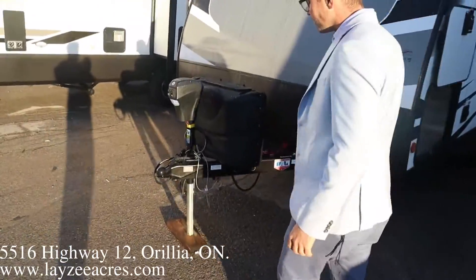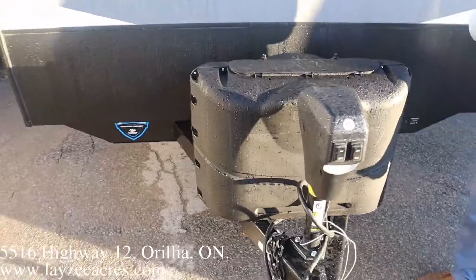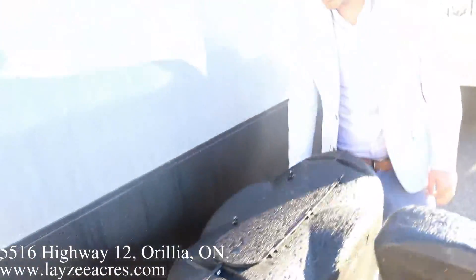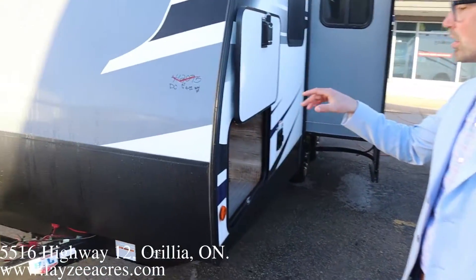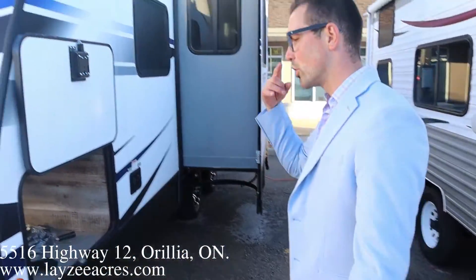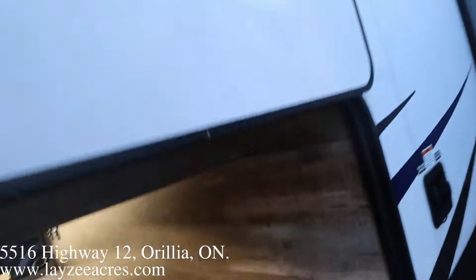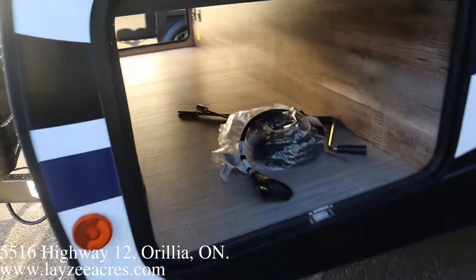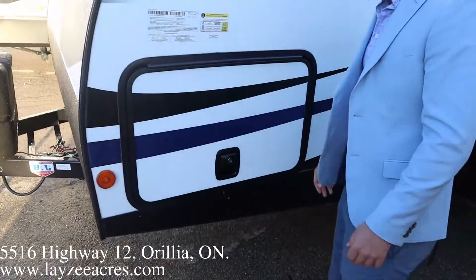We've got a front power jack, up and down with the push of a button — that's always handy. 20-pound bumper paint tanks right here, going to come full from Lacey Acres, and then a battery in a box behind there. These Passports are aluminum framing on five sides — the walls, the floor — and then the roof is actually stamped steel, just to give you a little more snow load rating. Look at this big pass-through storage here, guys — it goes all the way through. One of the updates for 2021, they've put slam-latch doors on here. Bingo bango.